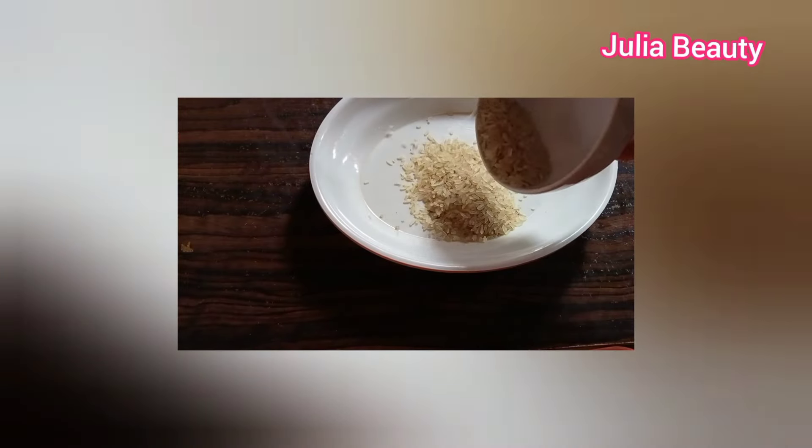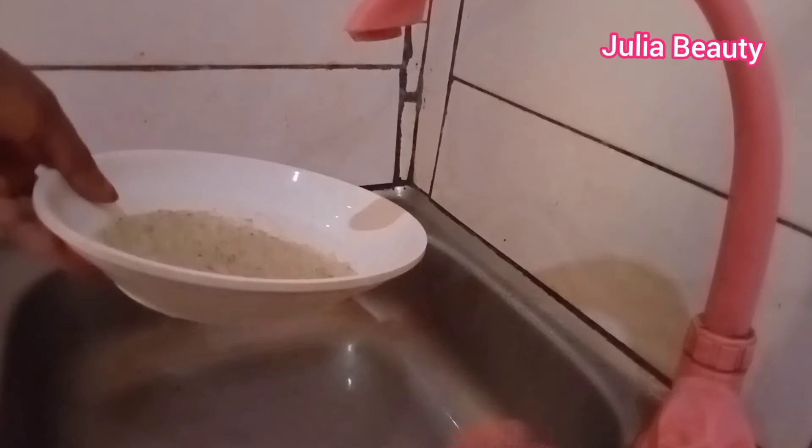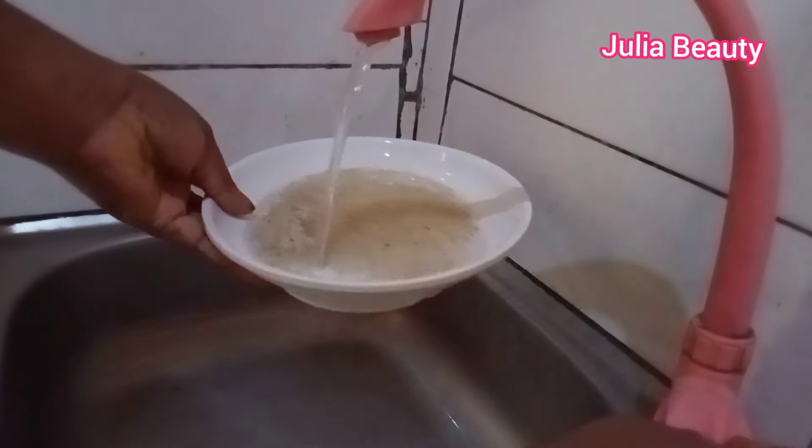This is how to do it. You will be needing half a cup of rice. Make sure to wash it thoroughly with clean water — wash it well.